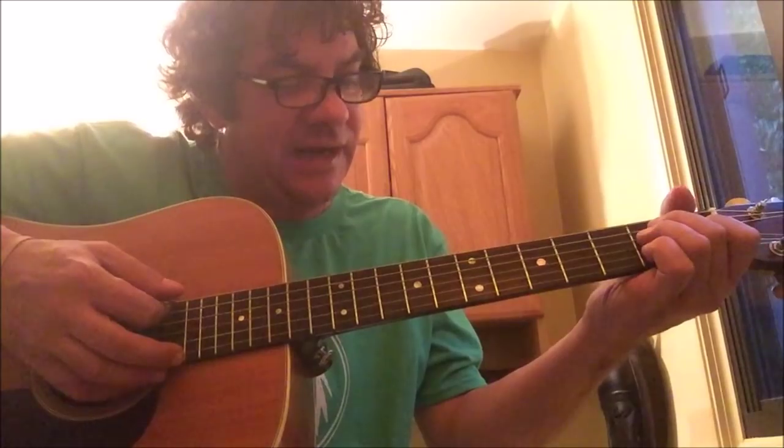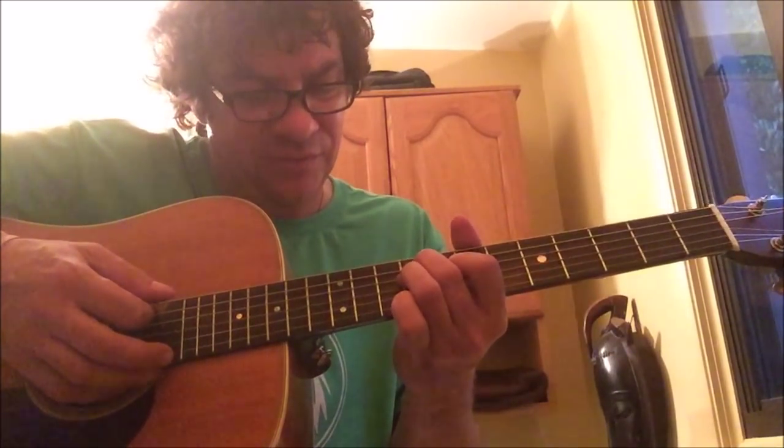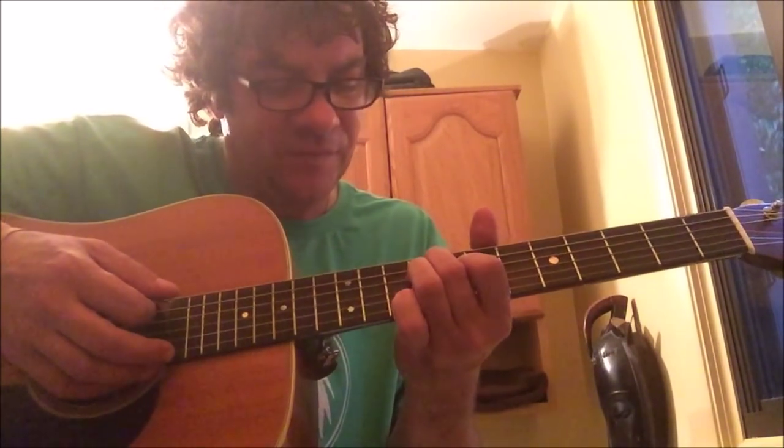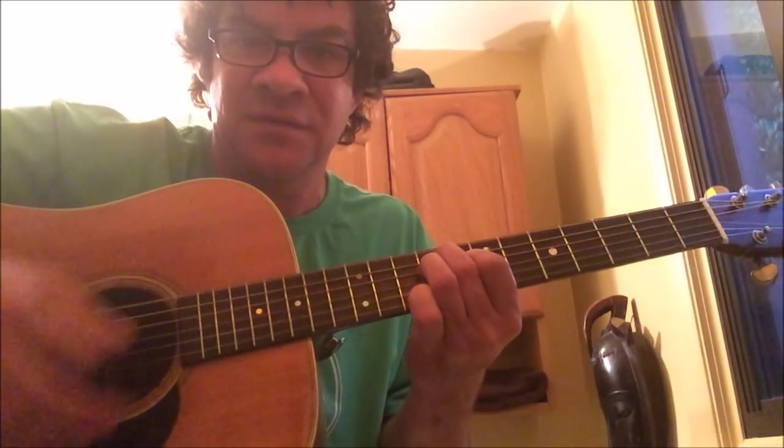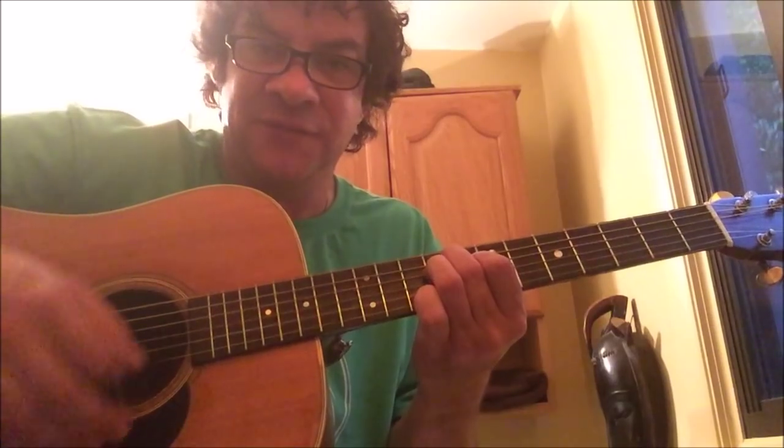You're going to take your regular E chord and slide it up to the ninth fret and play all six strings open. So that's your first chord.